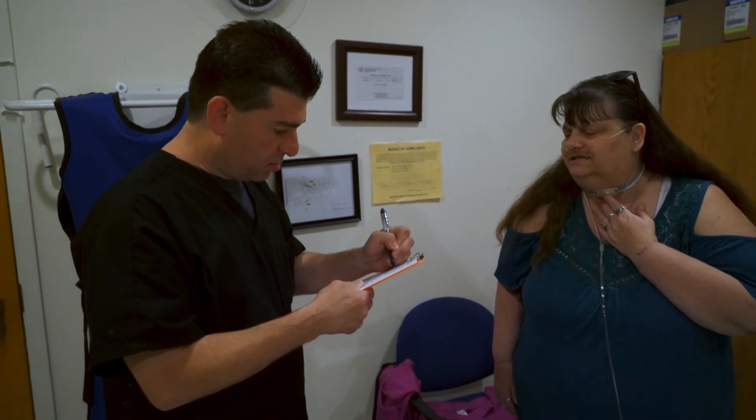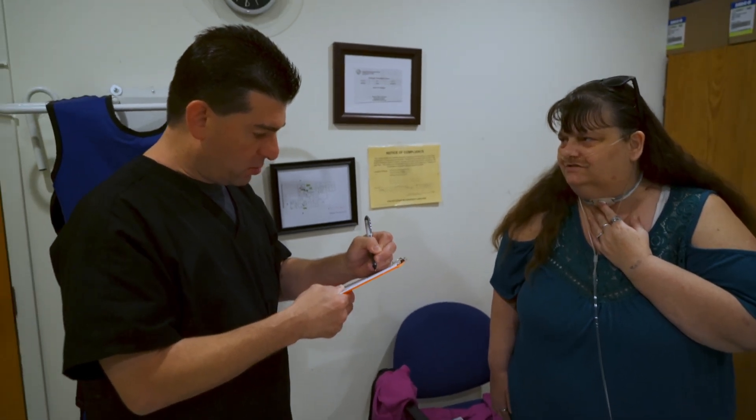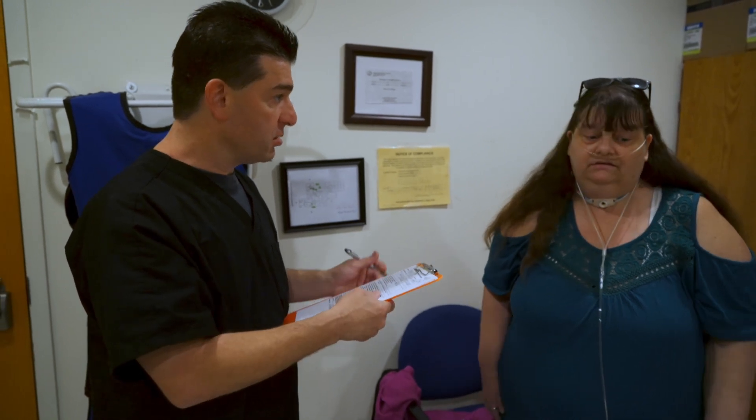Any chest pains? We're doing a CT on your chest. No chest pains? I thought you were doing a CT on my head for cancer — that's what the doctor said. He said I had lazy eye, he wanted to check for cancer. Well, maybe he's doing a different test with that, but right now he wants to do a CT on your chest. OK?